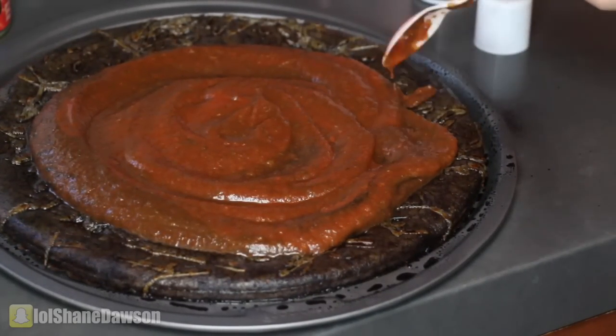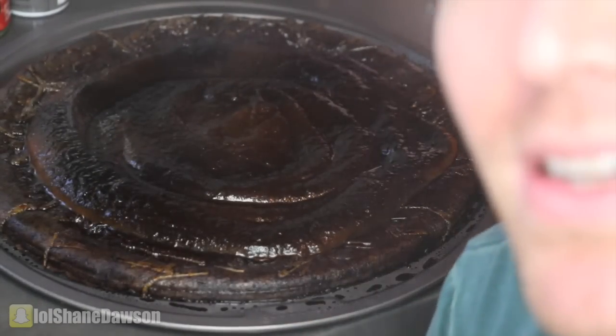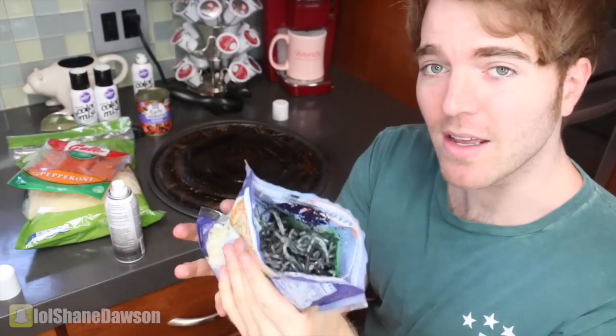This is fucking disgusting. I don't know if black should be the new galaxy — it's really gross. But whatever, I'm trying to make it work. I don't think it's physically okay to swallow this much food coloring. If you took a bite of this, bye. Okay, now that the sauce is done, it is time to make our cheese black. I guess I'll spray it inside the bag and then just mix it around. I feel like this is like a new trendy drip. Let me add more.